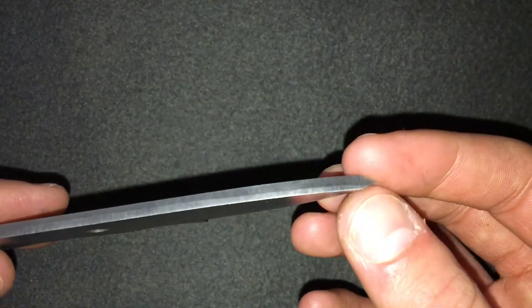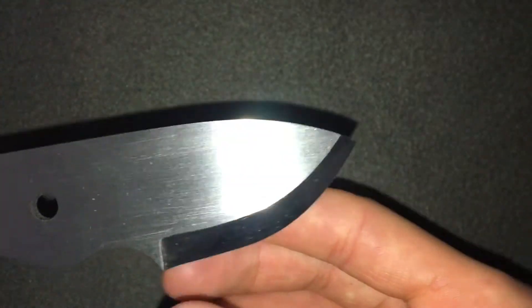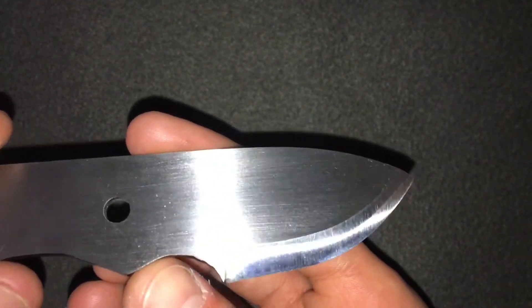The spine is taken to 120 grit on the belt sander, and under here as well — taking the back to 120 grit on the belt sander just to remove the scale. I'm pretty happy with how this came out.